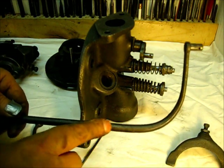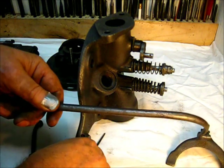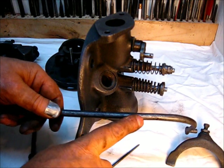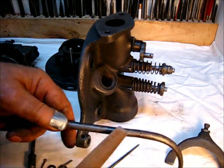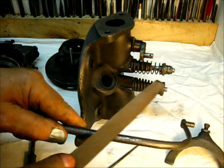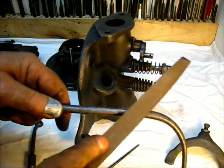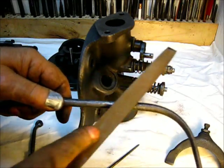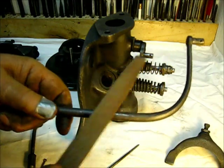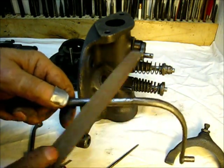Y'all see that little half-moon shiny place right there? That's a high place, and it's too high. Anytime you've got a high place you're going to have some restriction, so I'm going to go right around there and check it all the way around, because it did have that restriction — I don't know how it got there.